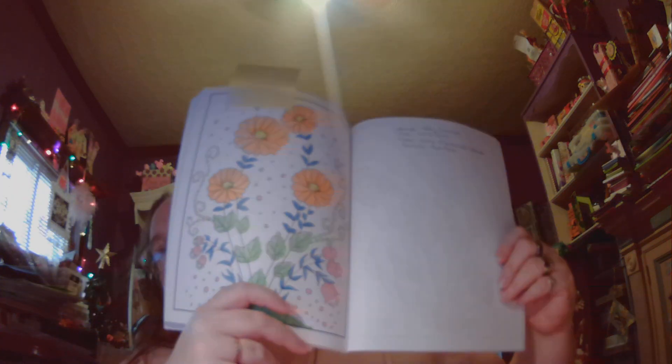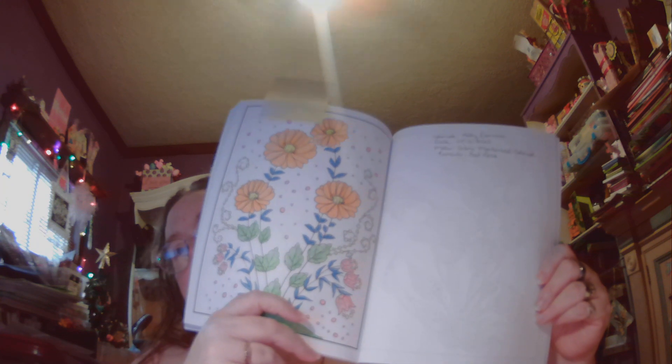The next one was a challenge page. It was done with Derwent Academy colored pencils and this was for the hashtag AC palette challenge, hosted by Amanda Colors on Instagram.